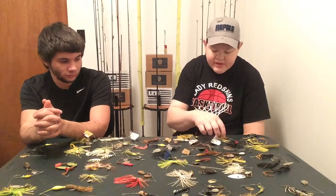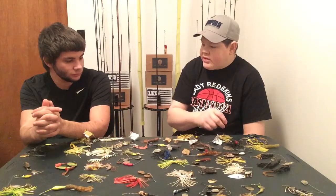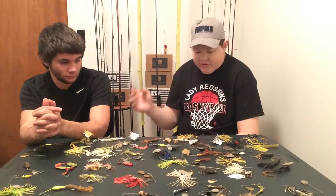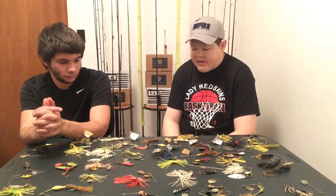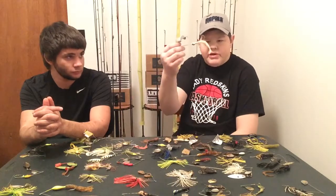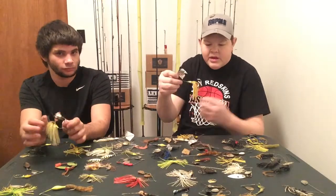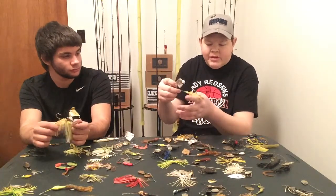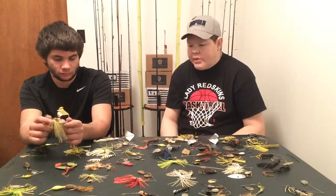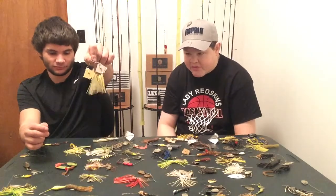I really like to throw buzzbaits toward the end of the day, like real late toward nightfall. It's going to prop and it's going to create a mass disturbance on the top. This one here is outfitted with a boot tail, and this one's just the basic deal with a little tip of a jelly worm on the back. That's a double prop — that thing will really get up and cause a mass disturbance.